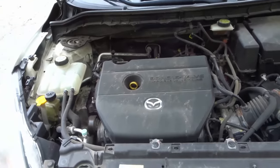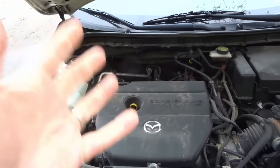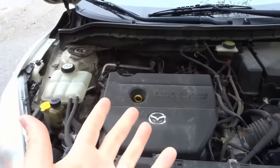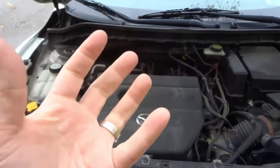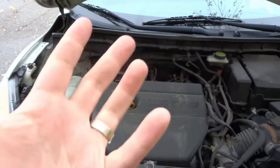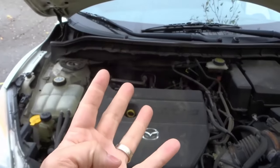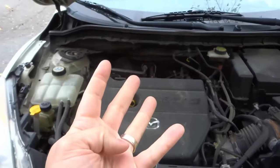In addition to that, if you have trouble finding your spark plugs, what you can look for is your spark plug wires that come off of the distributor cap. You can find the electrical distributor cap and then count how many connections are on it, because that's going to be the number of spark plug wires you have. So if your distributor cap has four connections, it's sending out four spark plug wires to four different spark plugs, meaning you have a four cylinder.